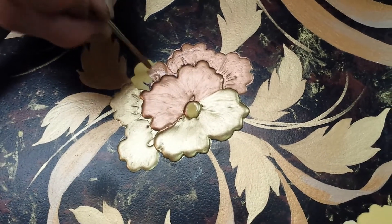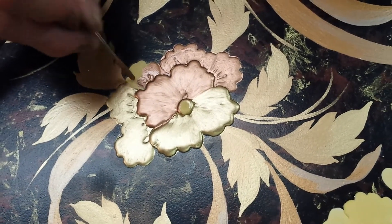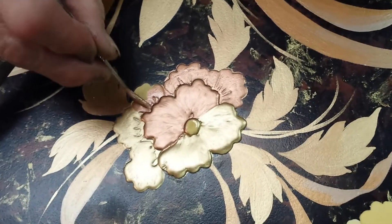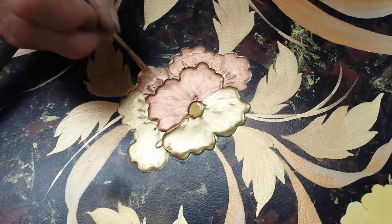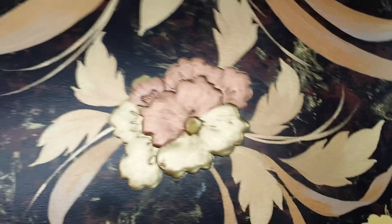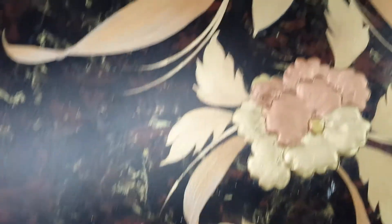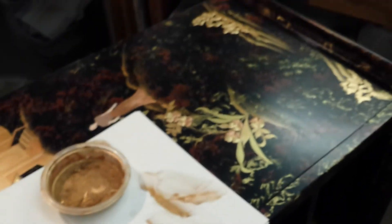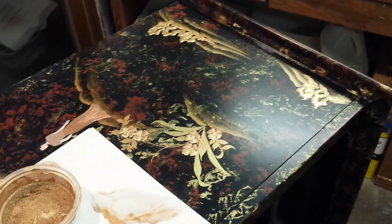We're going to bring you guys back up to speed on this when she gets ready to start the next step. What's the next step? Lining and shading. This is the bottom half, and over here is the top half. It's hard to see with this glare going on. All right, thank you.